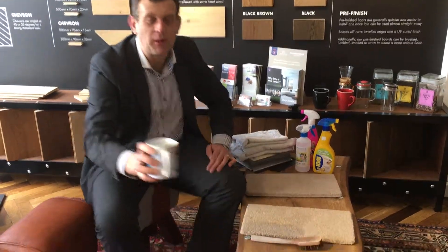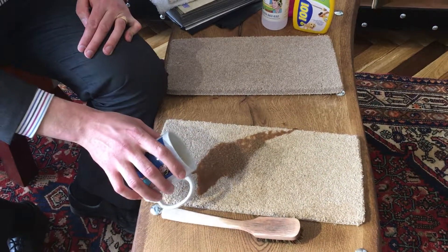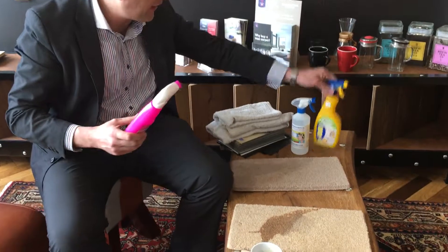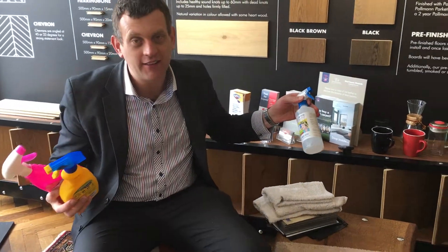Hello, this is Pierre here with Heart of Clean, and I'm going to help you solve a big coffee problem on your carpet. What can happen is the usual — oh my word, I've spilt some coffee on the carpet! What do we do? Everybody runs to the kitchen, opens the cupboard doors, and there's a variety of stuff in there. We'll try everything — but I want to stop you there, because that's the wrong way of doing it.